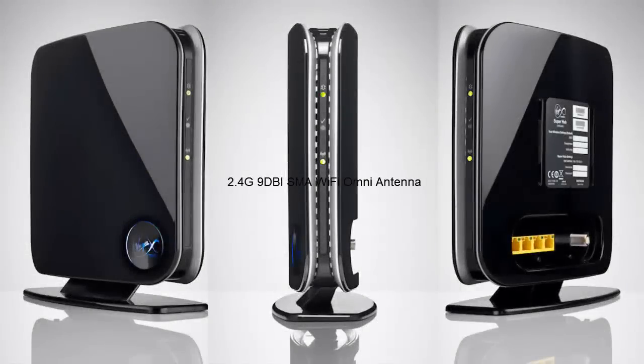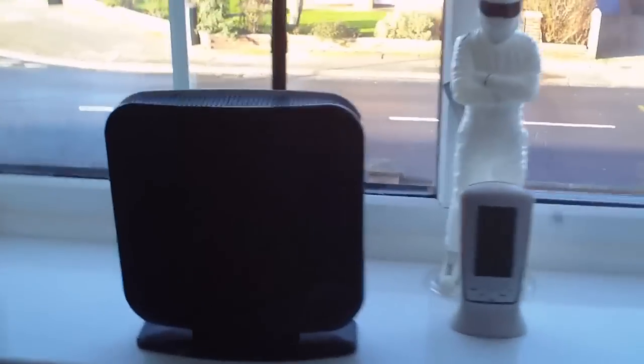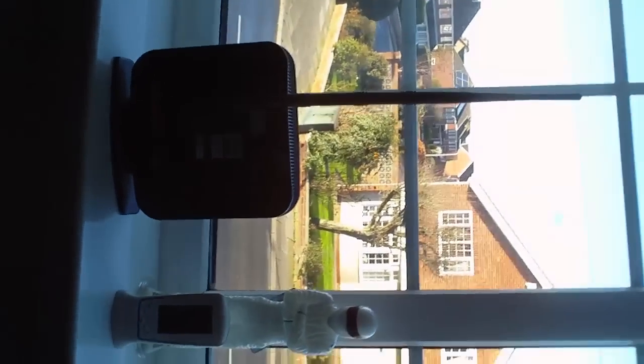In this video I am going to show you how to attach a WiFi antenna onto your routers and modems that don't have them. I am using a Vagrant Media Superhub but this applies for all different kinds of brands.